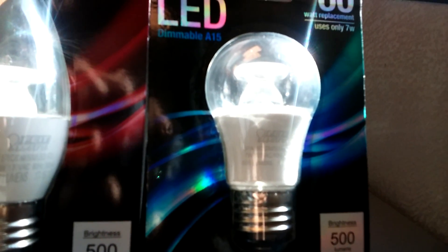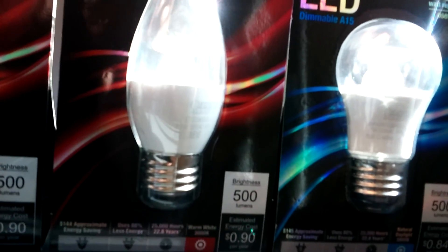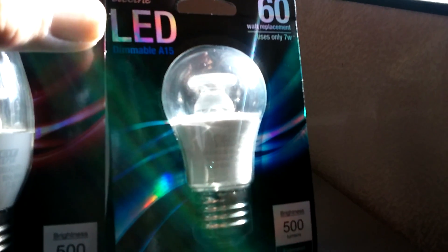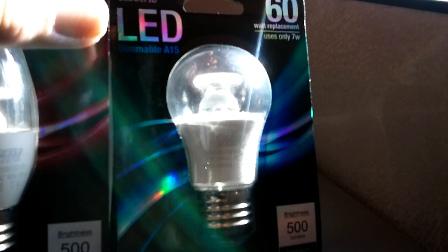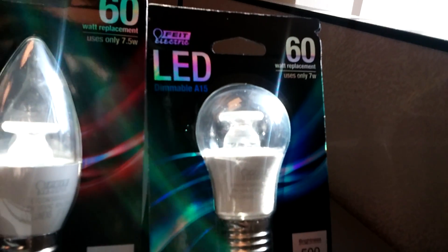If it works in my kitchen, I'll get more. 3000K, 7.5 watts. Oh, they had this one in 3000K also. So I'll let you know how they work.